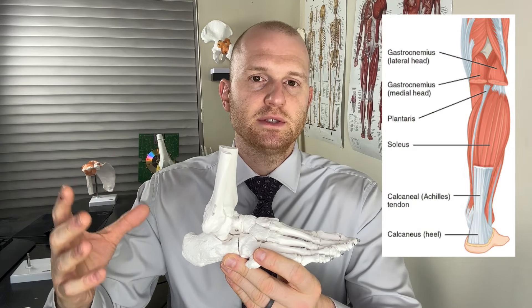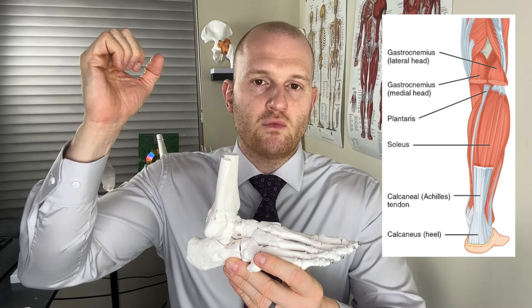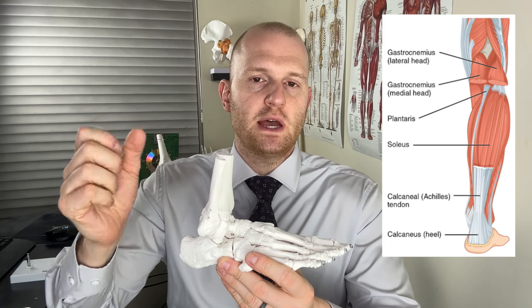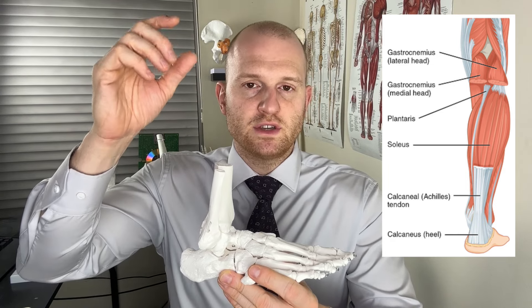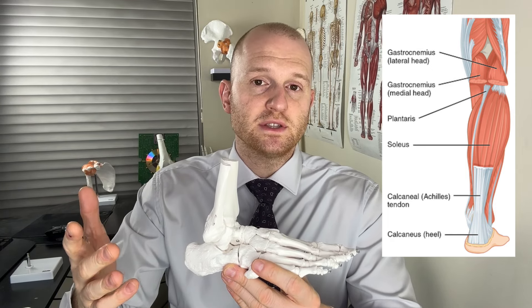Here I have a model of the foot and ankle. The first muscle I want to talk about in the calf is known as the gastrocnemius muscle — that big prominent muscle we often associate with being the calf muscle. Directly below that is the soleus muscle. And finally, we have a tiny muscle running from the knee down to the Achilles tendon area, known as the plantaris muscle.